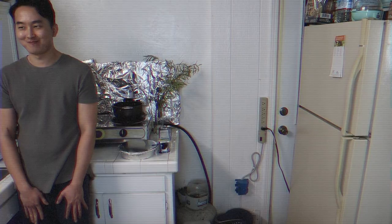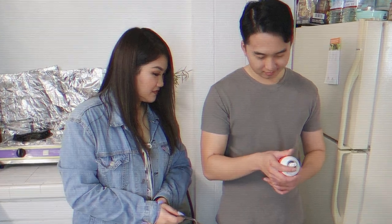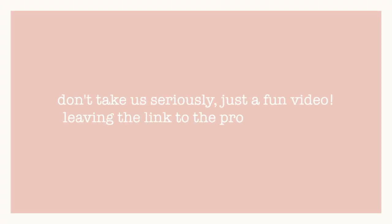You can really tell the height difference. Hey everyone, it's Jenny, welcome back to my channel. Guys, we have a guest here today — it's me, Austin.